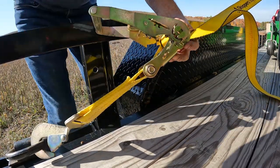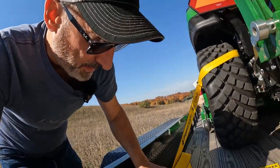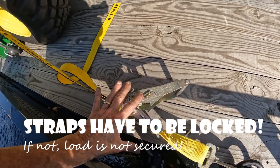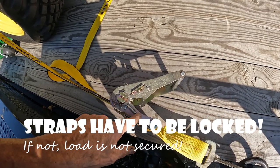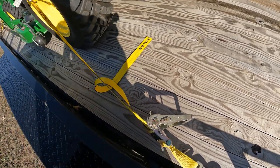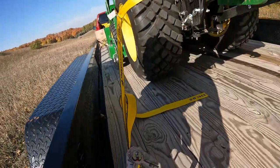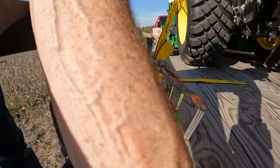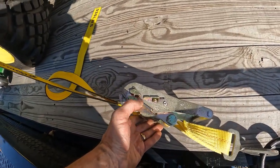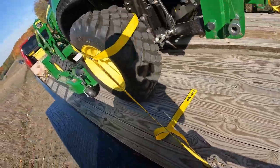Something really important about ratchet straps: there is a lock on this, and you may get it really tight and think it's done, but if this isn't locked — meaning this slot isn't all the way down on the latch — that strap will not be secure. As soon as you have any kind of load, as soon as you start going down the road, it's going to start coming apart. To lock it, make sure this goes all the way back so that little edge is down under that lever. Really important, especially with these tractors because they're so heavy.